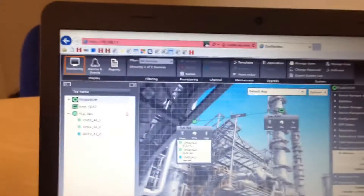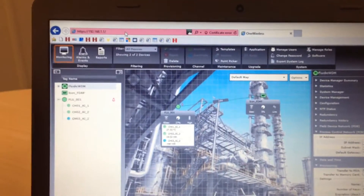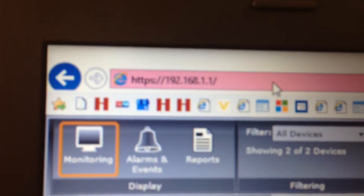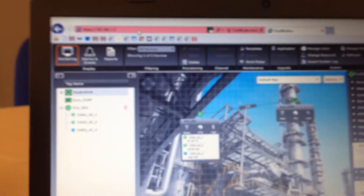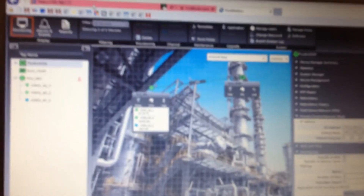To get started — I'm already in here but I'll go to any browser, Internet Explorer — type in https://192.168.1.1. That will bring up a login page. The default username is 'administrator' and the password is 'password'. I would advise that you update that on a secure network.